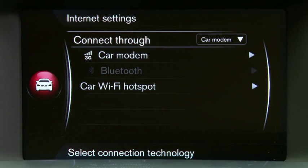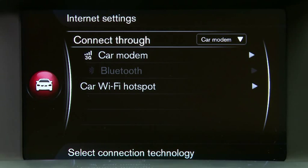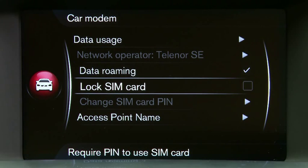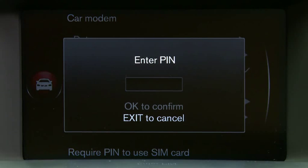Now we've entered the PIN code. In order to stop us from entering this code every time we get in the car, we do two simple steps. Firstly, scroll down and click on car modem, then scroll down again to lock SIM card. As you can see on the screen, this is already unlocked, however if there is a tick box in here you simply click again and you will be asked to enter the same PIN code again. Once you've entered that PIN code, this means you will no longer have to enter the code every time you get in the car.